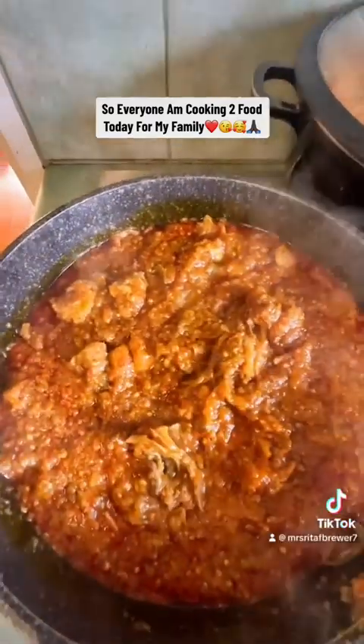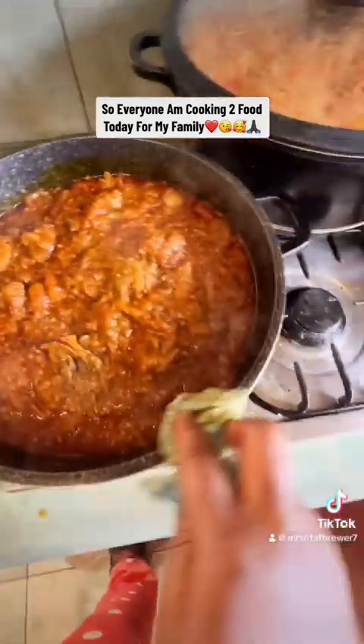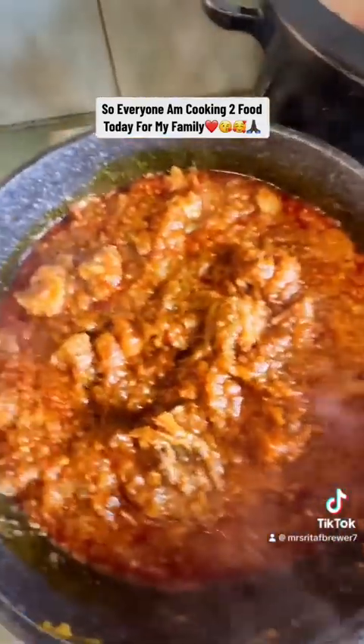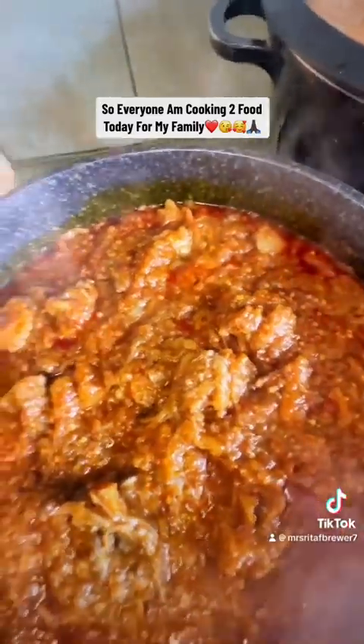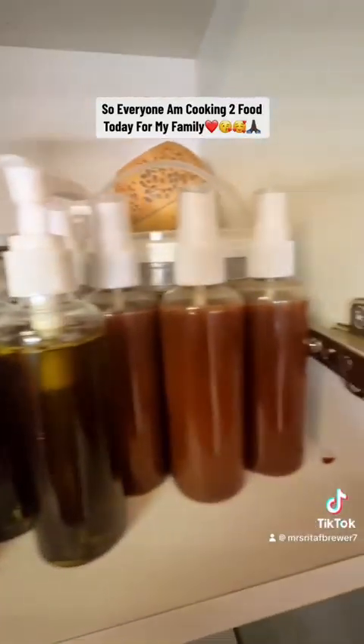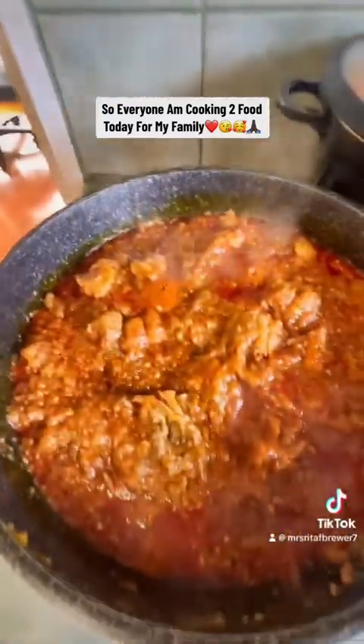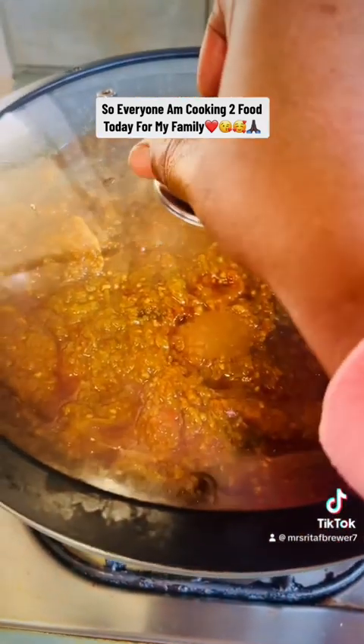Beautiful and fresh, made by Rita's Kitchen and Rita's DIY for hair growth. Get yours — family food is ready, all done.